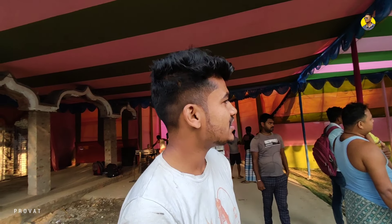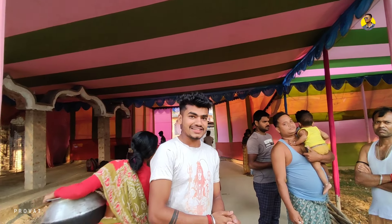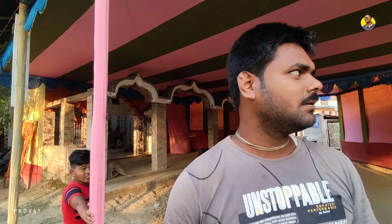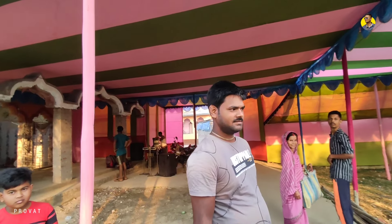How are you doing? I am very proud of you. Are you there now? How many of you have been here? I have no plans, but I am very proud of you. Thank you so much for joining us, and we'll see you in the next video.